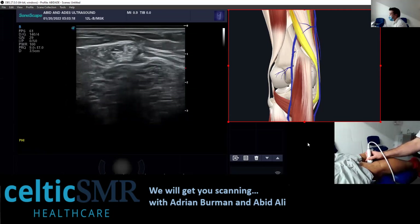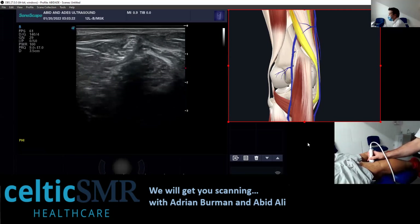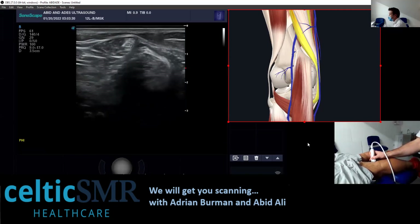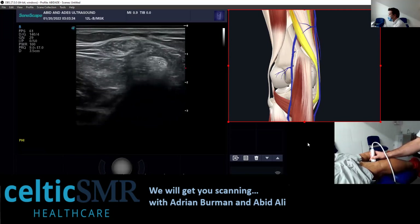I come down and follow it — basically I'm following the cherry that's on the cake. This is your cake, or your bun, or whatever, and this is the cherry that sits on top. So I follow the cherry down until I see another one here. So you've got semi-tendinosus and semi-membranosus tendon.